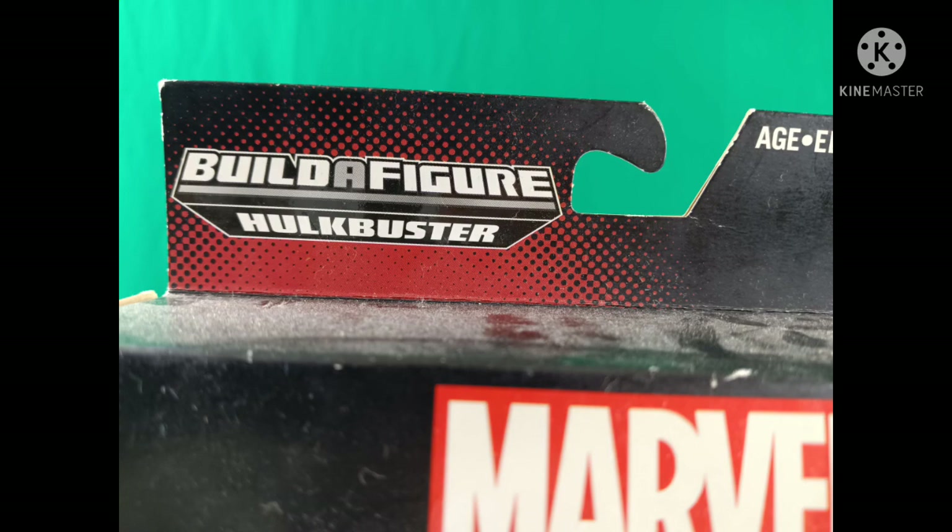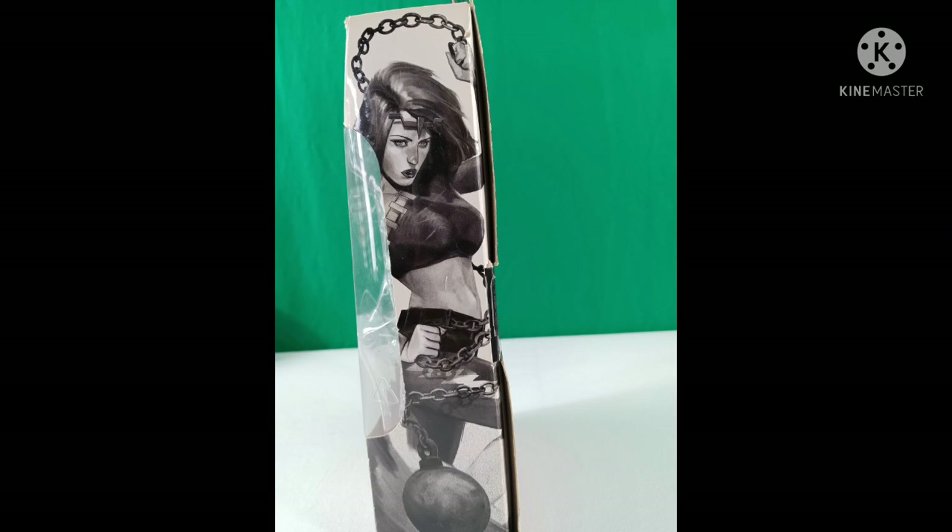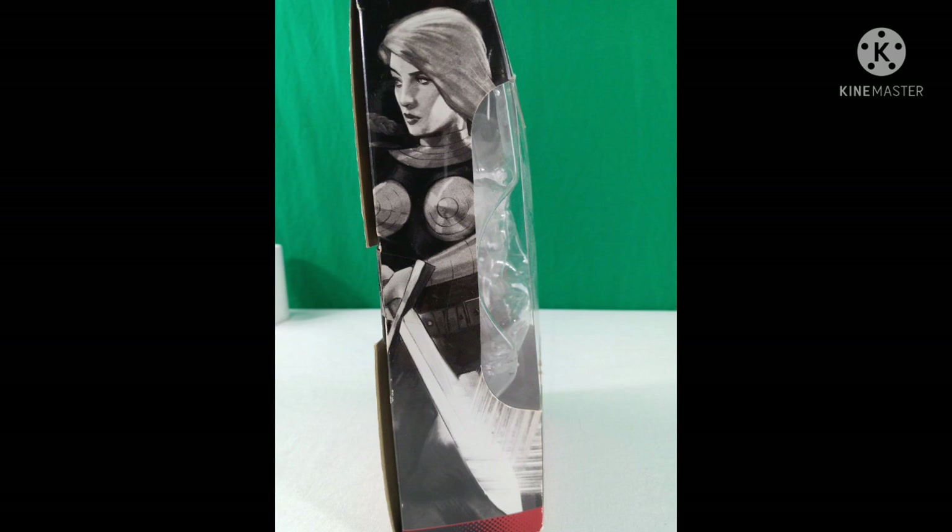As you can see, the October 2015 release — she is part of the Hulkbuster Builder figure wave. And for some reason, they have Valkyrie on the box with her, even though only one figure comes in the box. Here you see Thunder on one side and Valkyrie on the other. Very weird choice in packaging.